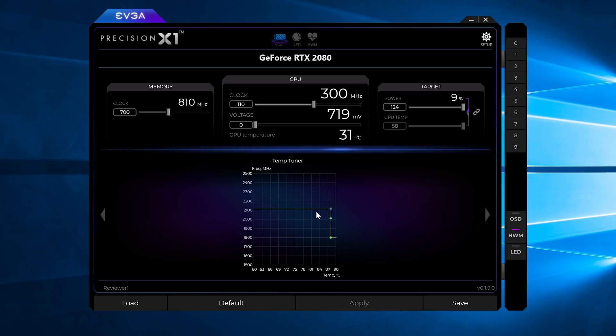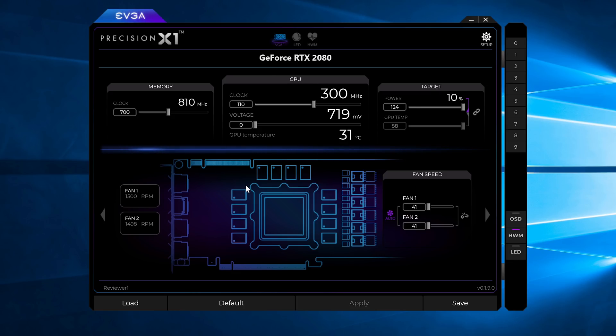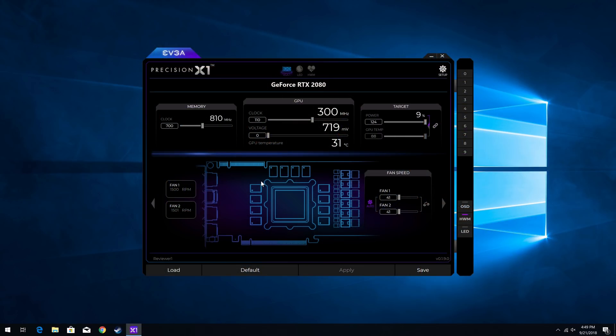Note that if you have a non-FE or non-factory OC card, the core offset you'll need will be higher as you're coming from a lower starting point. Once you find what you think are stable overclocks, it's always a good idea to validate them further in a game running for several hours — something very GPU intensive. While 3DMark Time Spy gives a good indication of whether a card will work at a certain frequency, sometimes it will only crash under a longer test. A quick note on voltage: Nvidia's Turing cards are voltage locked. In other words, Nvidia does not expose proper voltage controls to the user. There is a voltage slider but in practice raising it did absolutely nothing for our overclock, so it's not even worth using.